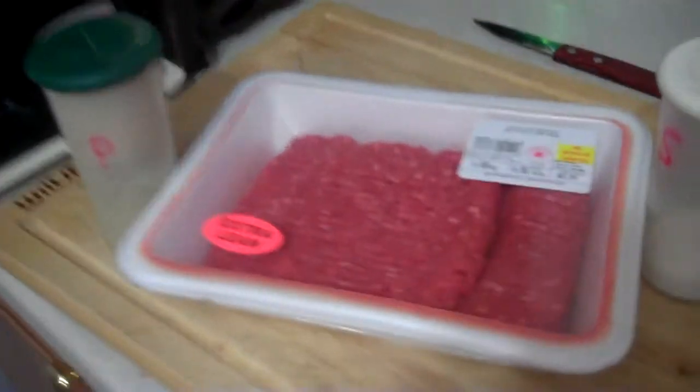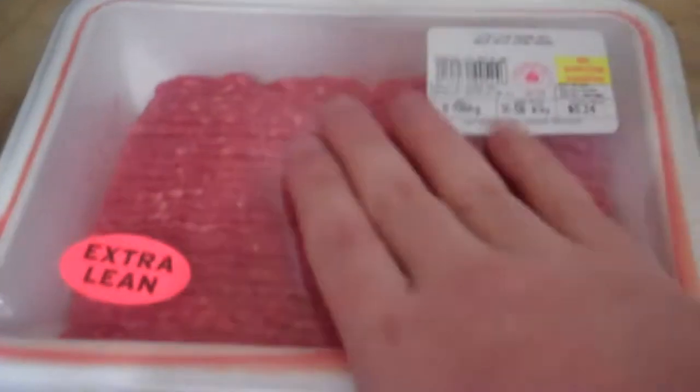Take a look. The ingredients are ground beef, pepper, salt. Simple, huh? That's all you need. You pour your ground beef in a bowl, salt and pepper, mix it all up. And that's all you need.